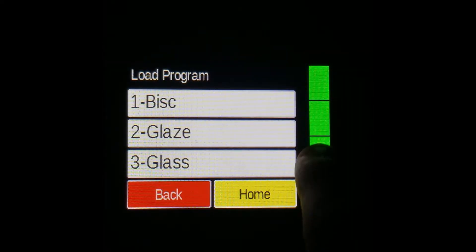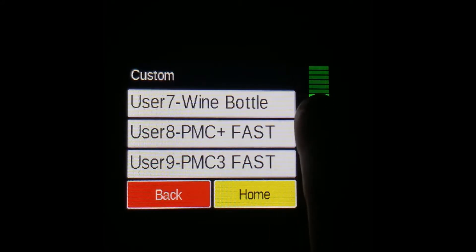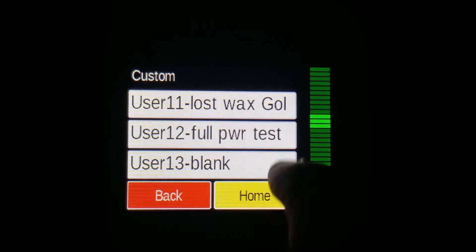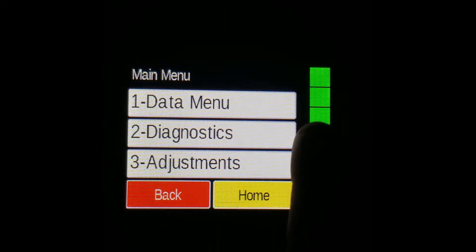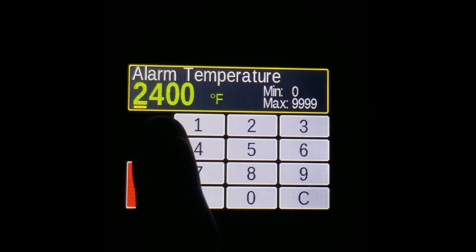But if I go back to the Full Power Test program, like we had on before, and load it, and then go and check what the temperature is now, you'll see it's back to the 2400 that we set it as originally.